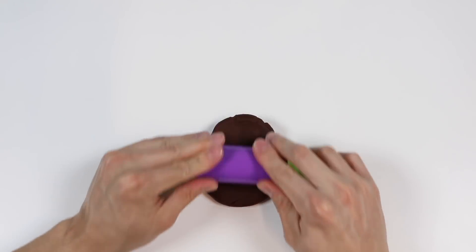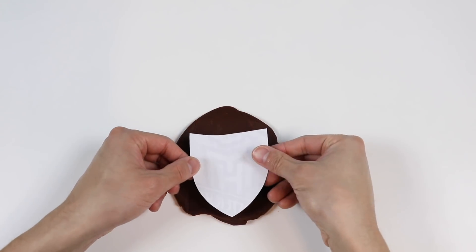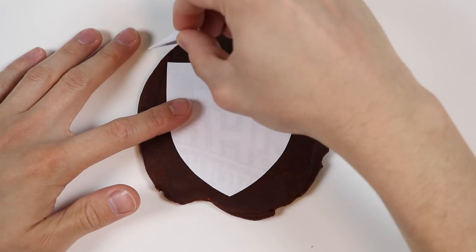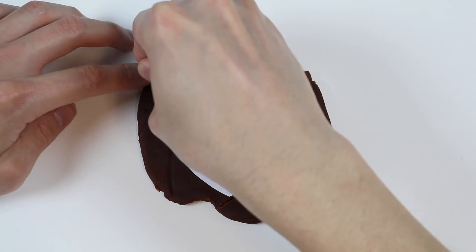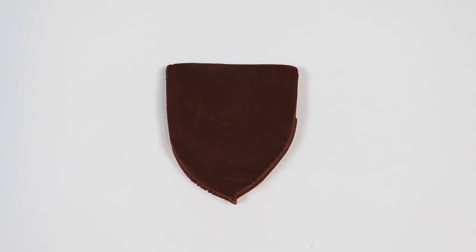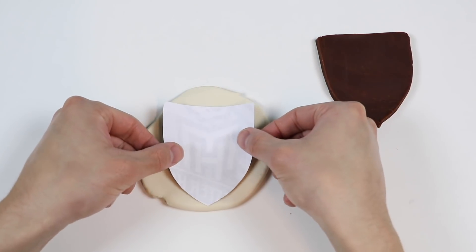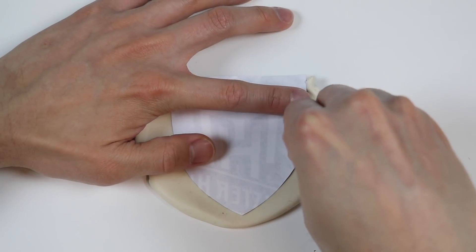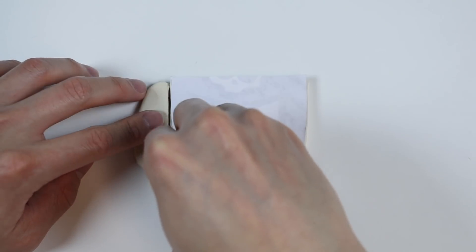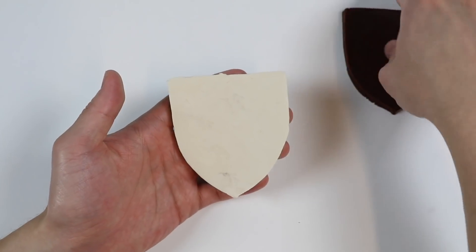Roll it out. Now let's cut out the Monster High logo shape. Now let's roll out some white Play-Doh. Cut out the same shape as before. Now let's stack the brown shape on top of the white.